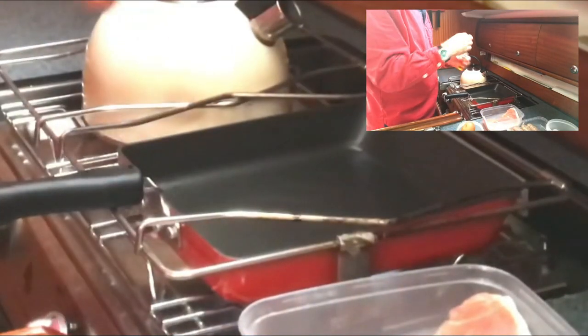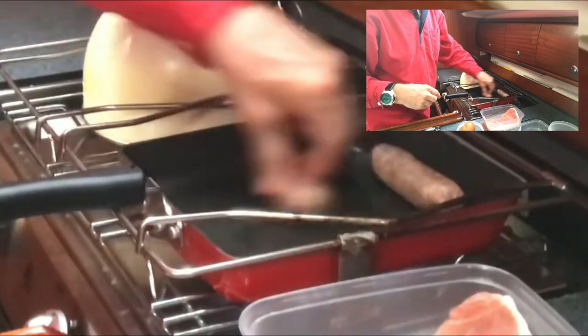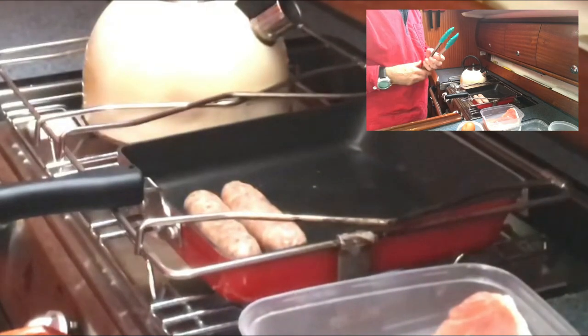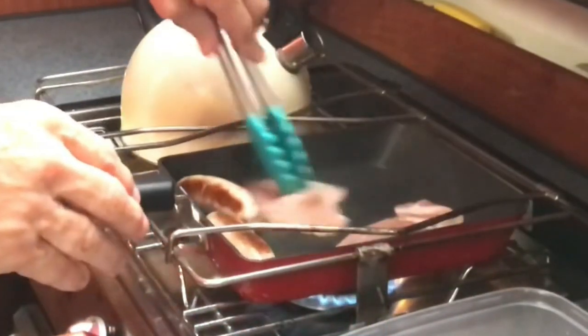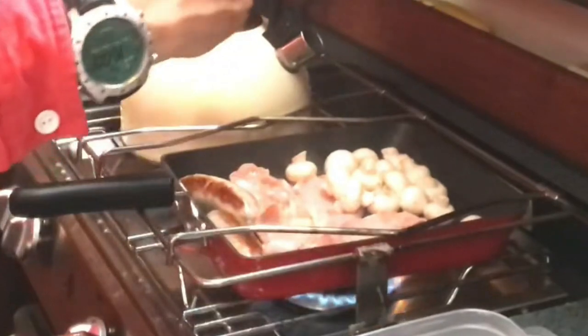Okay, start with a bit of oil and a couple of sausages. Now for some bacon — three should do it. Add a few mushrooms, and a bit of butter for the mushrooms.